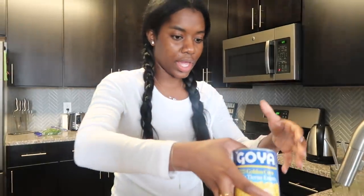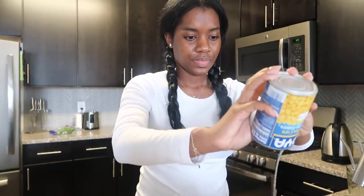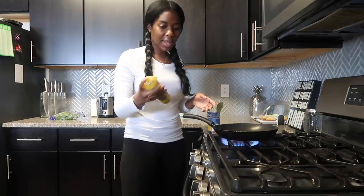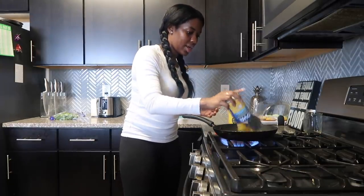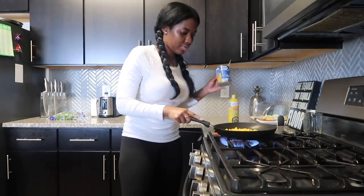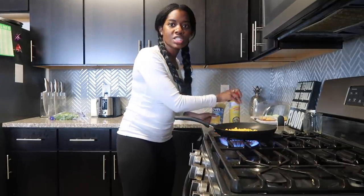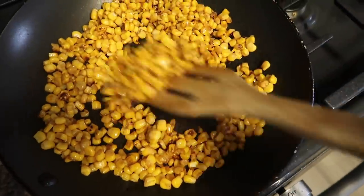My hair is still air-drying, doing its own thing, so never mind that. I'm going to apply a little bit of Pam spray and pour the corn in here and just allow it to do its thing — it's going to be roasted and delicious. That's going to take about 10 minutes.